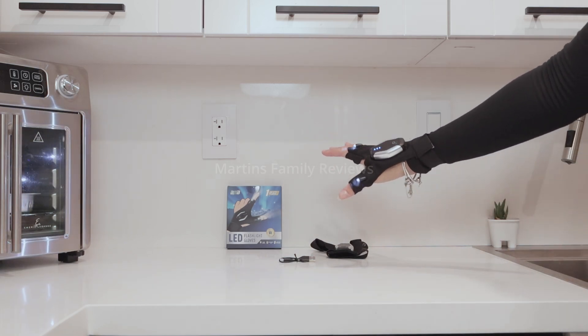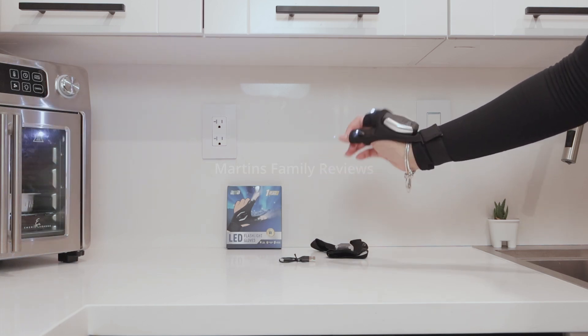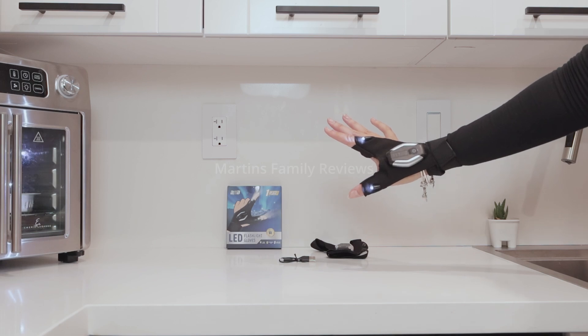Now they're super easy to use. All you gotta do is press once and check it out — I have the LEDs on my fingers and they're blasting forward so I can see whatever is in front of me.